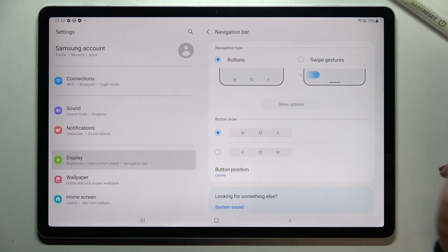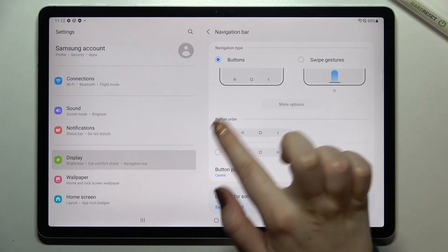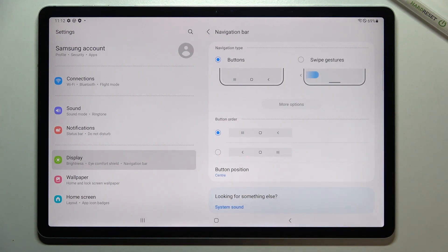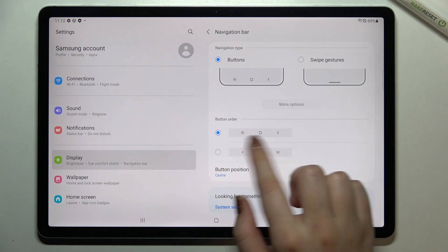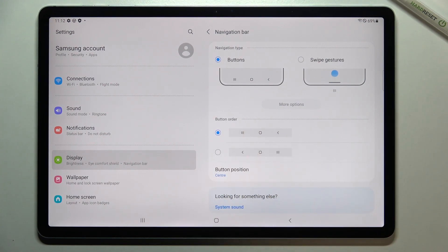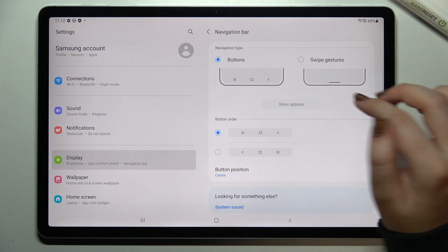Right now we've got the buttons applied, so here we've got three navigation buttons. If you want to stick to the buttons, you've got the option to change the button order — you can switch the positions of the back button and the recents. You've also got the button position: you can set it on the center, left, or right, up to you.